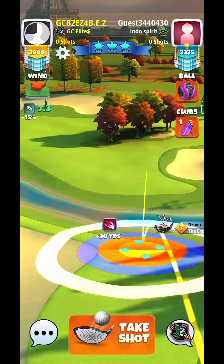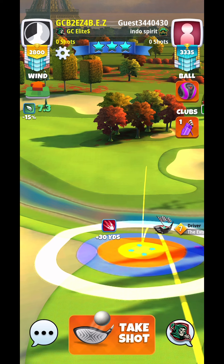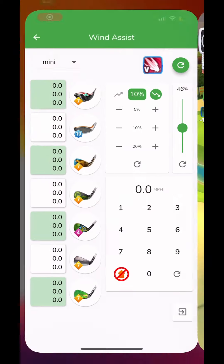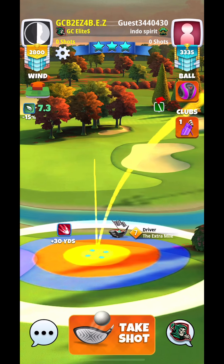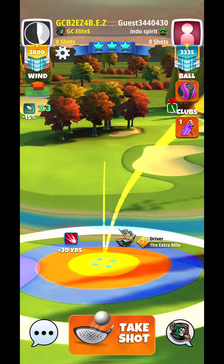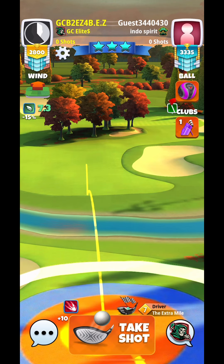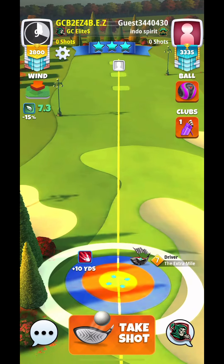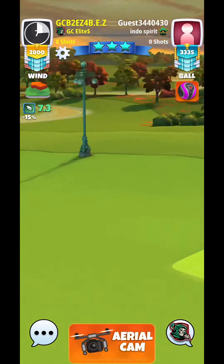With six to six point five miles per hour wind I'm using three point eight topspin. With six point five to seven miles per hour wind I'm using three point six topspin. Seven to seven point five miles per hour wind I'm using three point four topspin. Eight miles per hour plus I'm using three topspin. Make sure you write those down because it is important — you will go a little too far possibly if you use more topspin than you should.